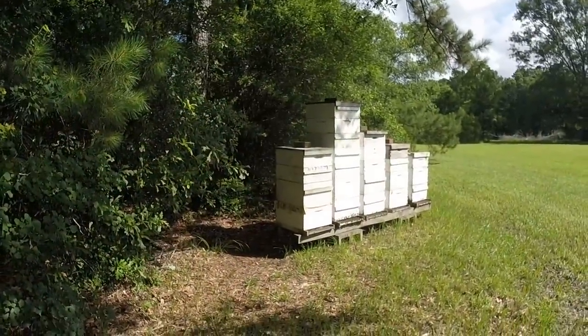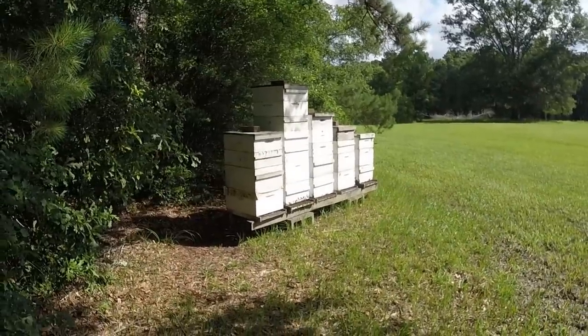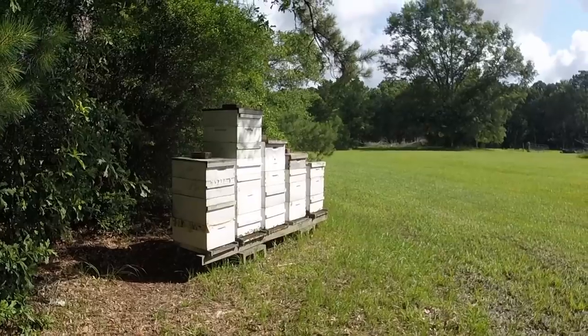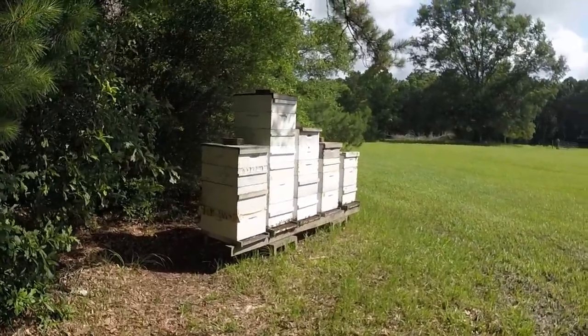By the way, it is June 12th. We did have a pretty mild late spring, which was nice. I don't go in the hives because, first of all, it's hot and miserable, but second, there's no need to.